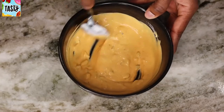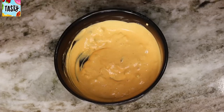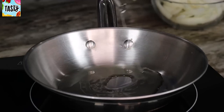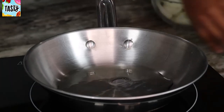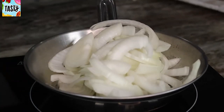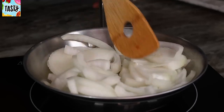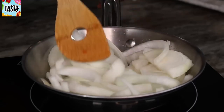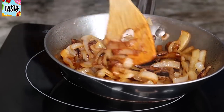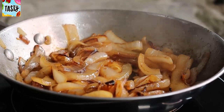Now we're going to set the sauce aside and start caramelizing our onions. Add about two tablespoons of olive oil to your skillet, then place your onions in. Cook on medium-low heat — don't burn them, you are caramelizing, not frying. You have to keep stirring, and it should take about 10 to 15 minutes. Once done, just set it aside.